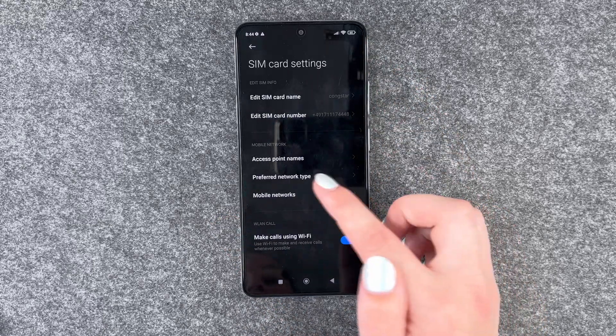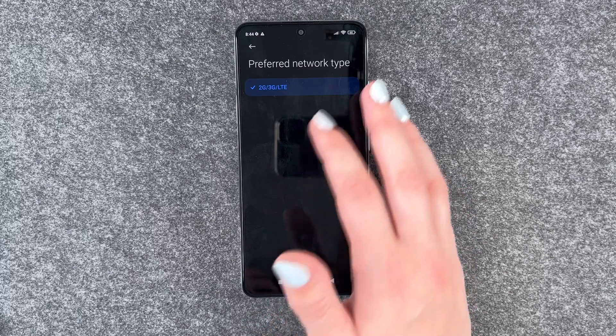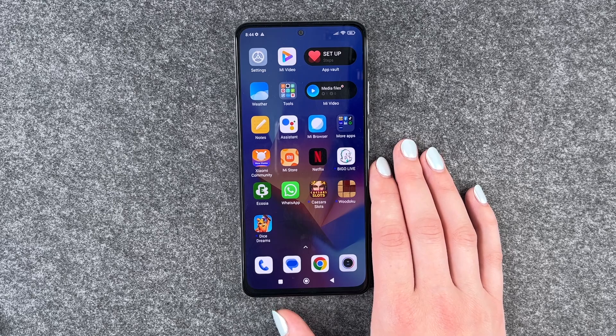Then go to Preferred Network Type. We don't even have 5G here, but if you have it, you might want to choose something else if you live in an area where you just can't receive it.